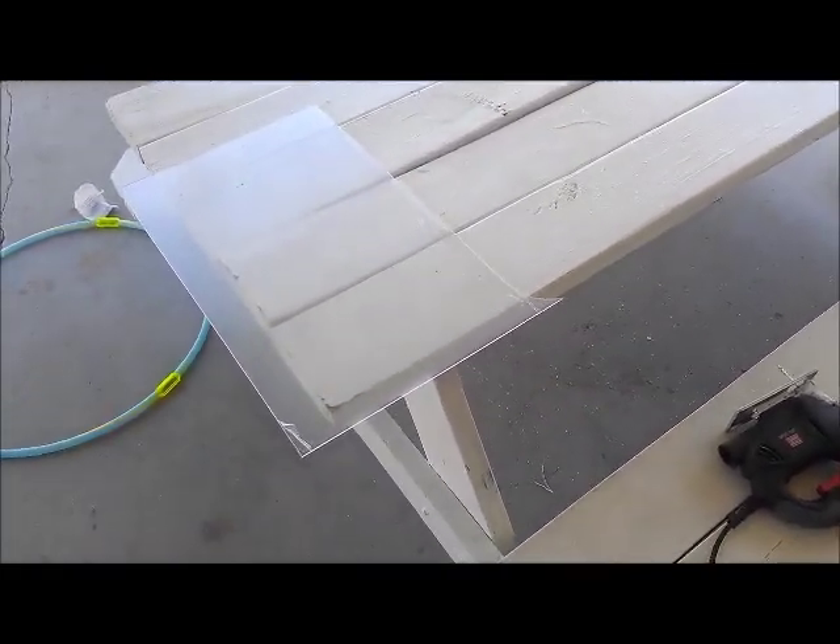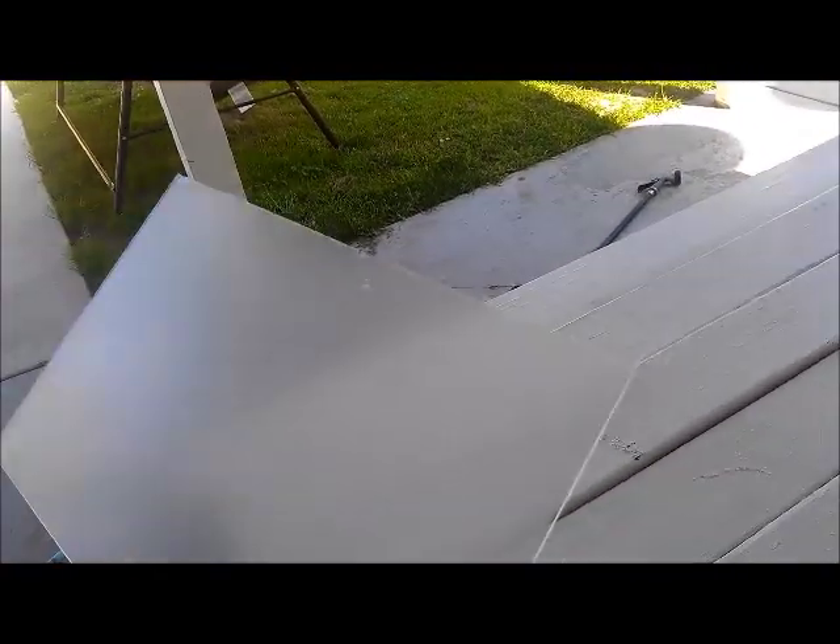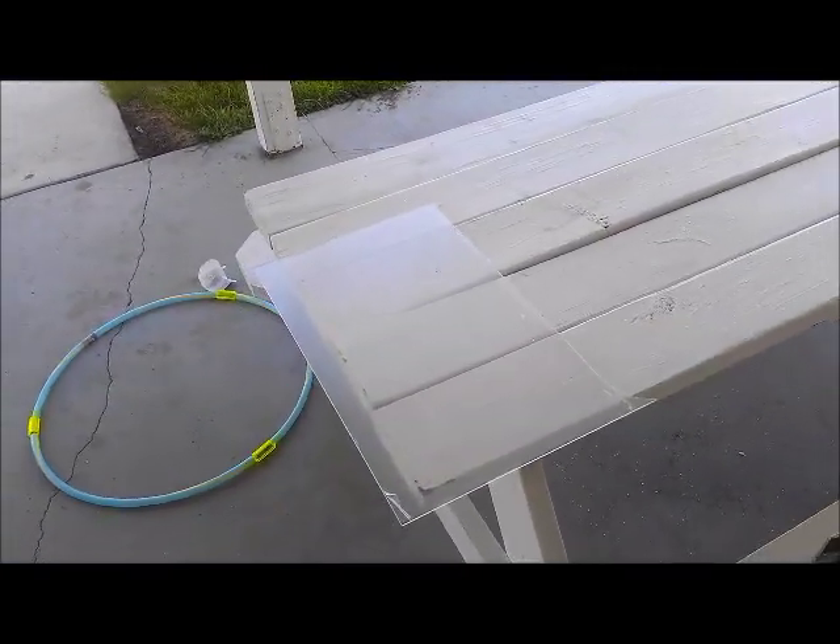I got an estimate at the window shop, or RV replacement window service. They told me $125 to $150 to replace the 20-inch by 20-inch window.